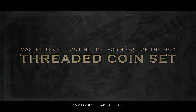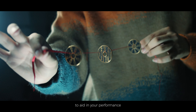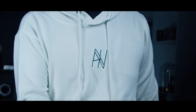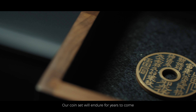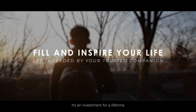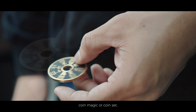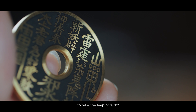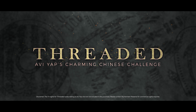Threaded comes with three Shangui coins, a pair of ribbons, and a Gap coin. To aid in your performance, the provided Gap is also meticulously engineered down to the finest details. With proper care, our coin set will endure for years to come — it's an investment for a lifetime. If you are looking for a stunning Chinese coin magic or coin set, this is it. Are you ready to take the leap of faith? If so, welcome to Threaded by Avai Yap.